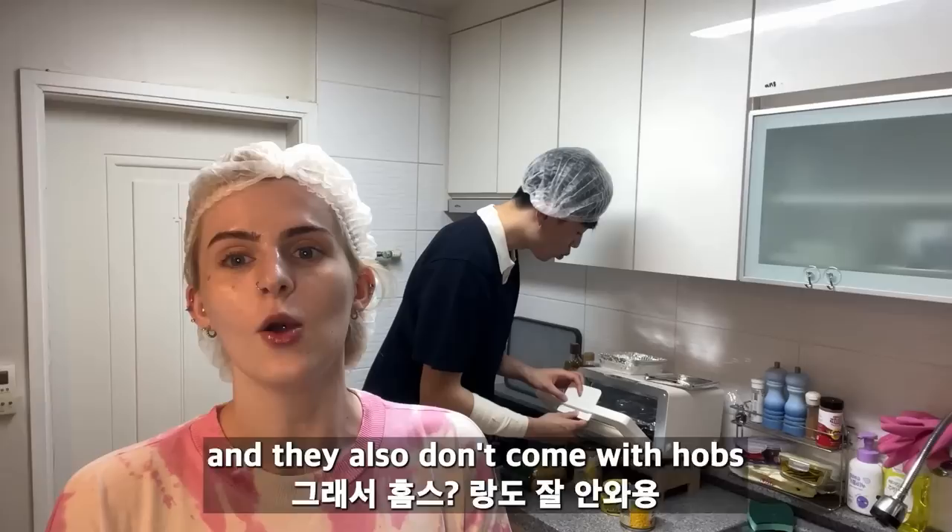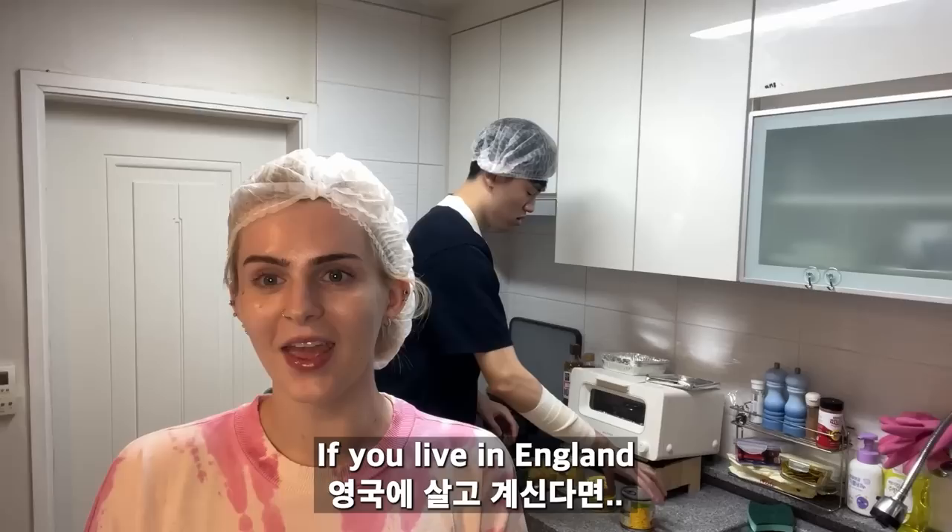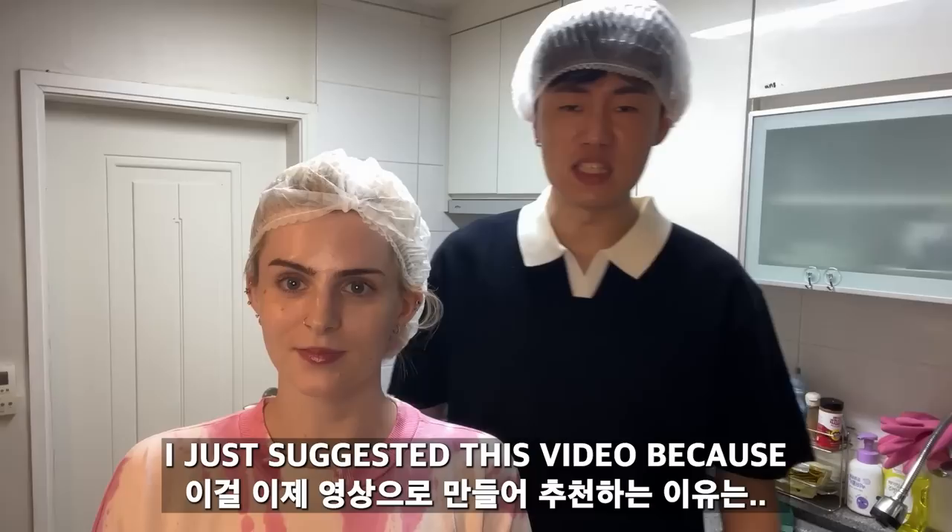So today we are making tuna pasta bake. You see this white thing here? This is an oven that Jiho bought us. Most Korean houses don't come with ovens or hobs. We already have a hob, but Jiho bought us the mini oven. Jini doesn't know how to make tuna pasta bake, so he's looking at all the ingredients like 'what the heck is this?'